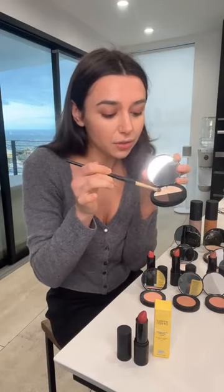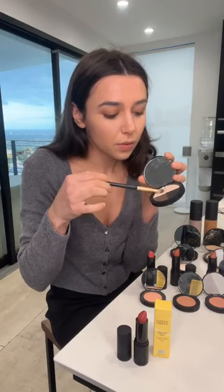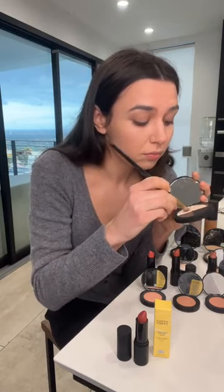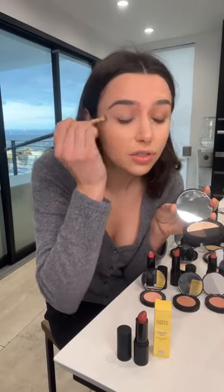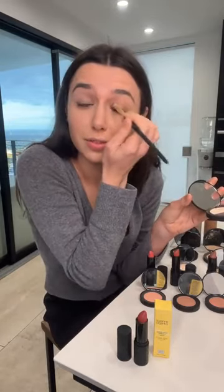I'm gonna take a big brush like this for the eyeshadow. I use the lightest color and put it all over my whole eye. You can darken up later, but right now we're going for that slightly closed lid — that old Hollywood, Marilyn Monroe type of vibe.